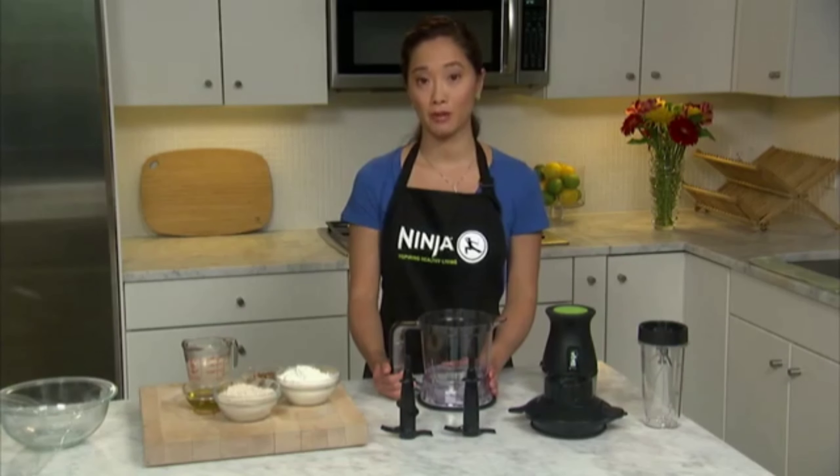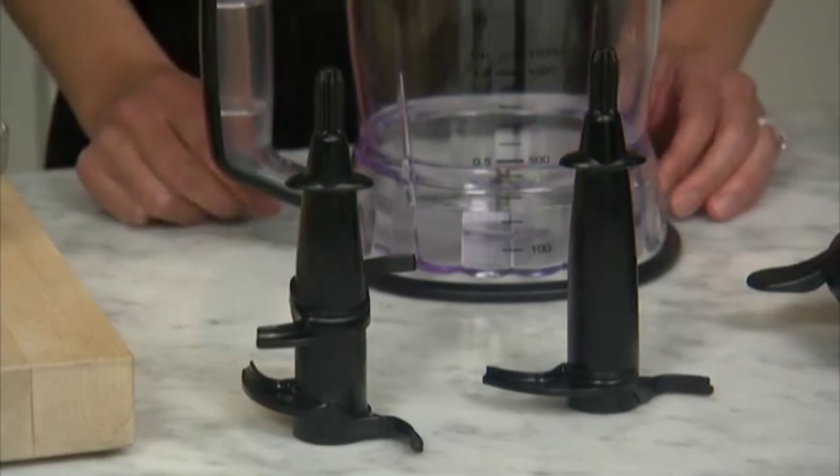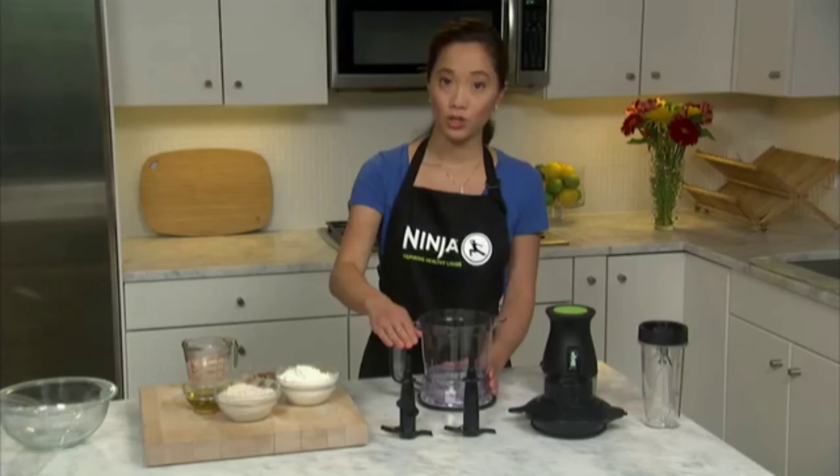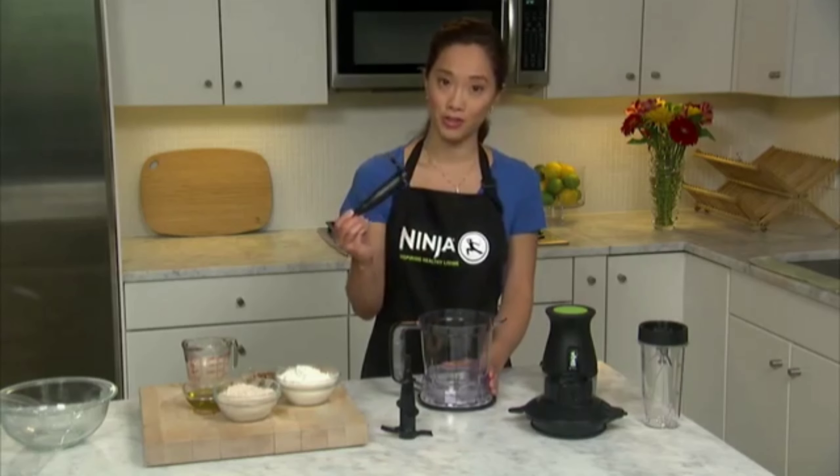Let's start with the most important detail: choosing the right dough blade for the type of dough you want to make. Your 2-in-1 comes with two dough blades — the single dough blade, which only has one tier of blades, and the double dough blade, which has two tiers. You should use the double dough blade only for cookie dough, and the single dough blade for all other doughs.